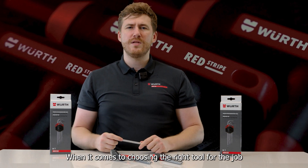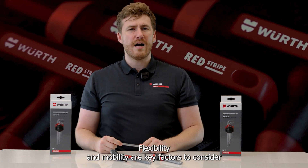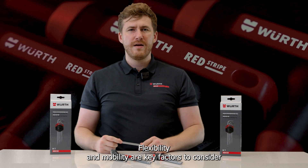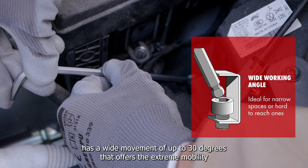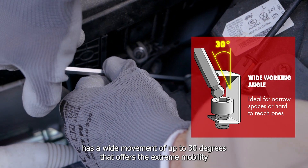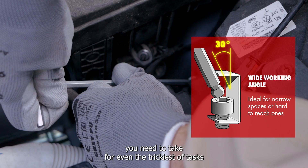When it comes to choosing the right tool for the job, flexibility and mobility are key factors to consider. That's why our hex ball-end design has a wide movement of up to 30 degrees, offering the extreme mobility you need to tackle even the trickiest of tasks.